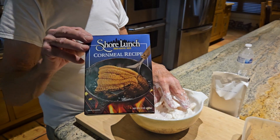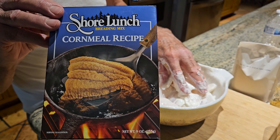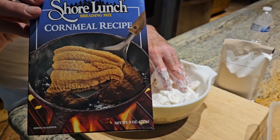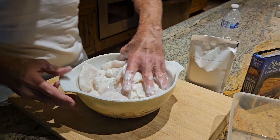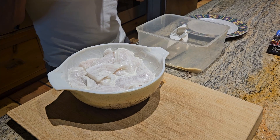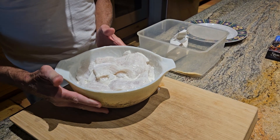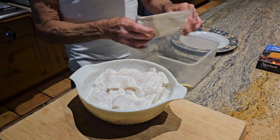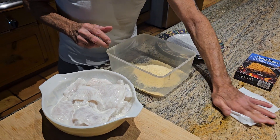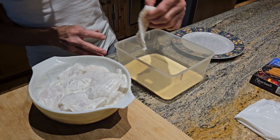This is what I like to use. You can get this Shore Lunch cornmeal recipe at Cabela's for five or six dollars a package, or at Walmart for about two to three dollars. Now we have our fillets slathered in ranch dressing, so dump the Shore Lunch cornmeal in here and we will bread these fillets.